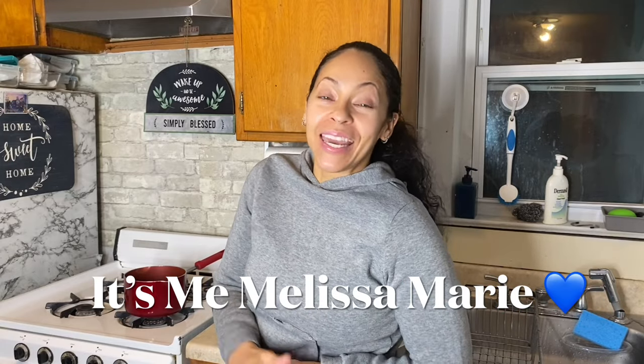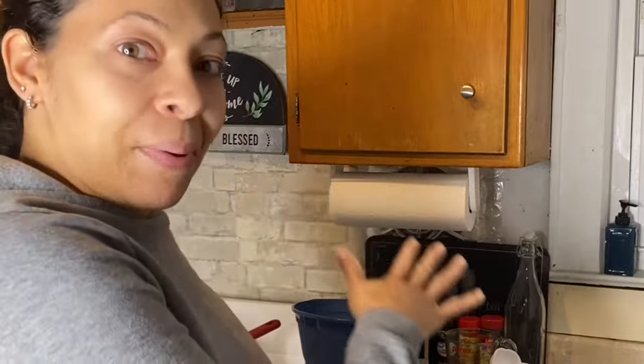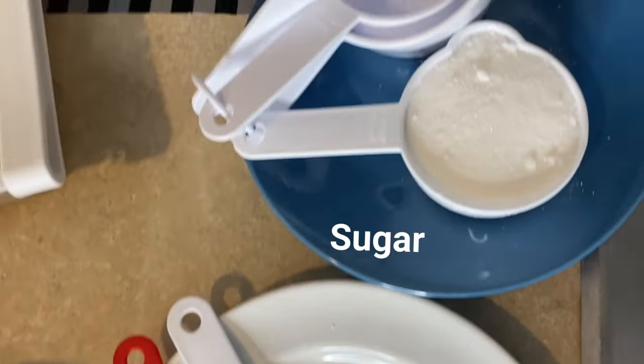Hey guys, it's me Melissa Marie and I'm so excited because I have a great video for you today. I'm trying to make eggnog from scratch for the first time — like true eggnog with the eggs and everything. I saw a recipe on YouTube and said, girl, you can do it, just do it. I tried to be a little prepared today so I got all my ingredients laid out.